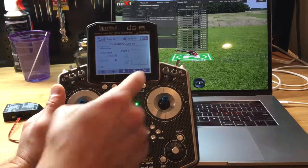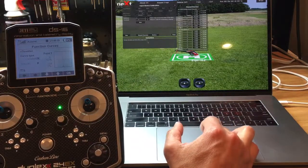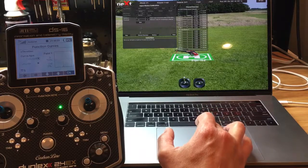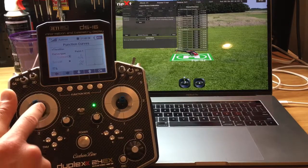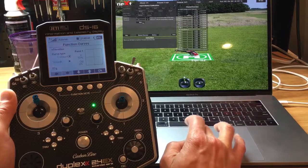So the sticks are centered. Here it says to press Next, so that's exactly what we're going to do. Now just follow the prompts for the sticks. A stick goes up, so bring it up and press Next.